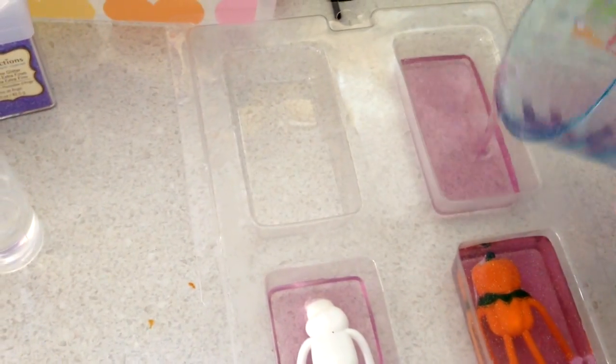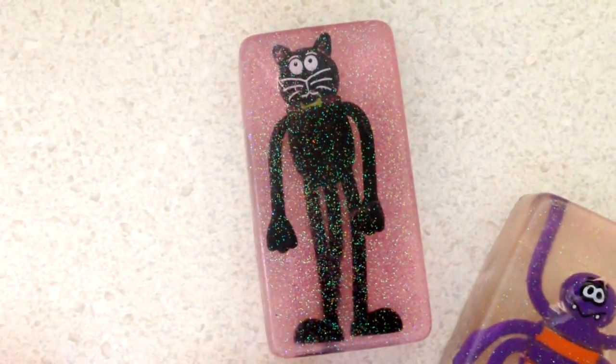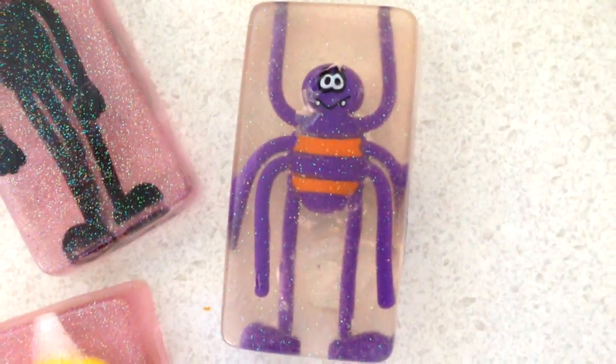If you're wondering what smell I used, I used a combination of lemon and vanilla. Here are the soap molds after I froze them for 15 minutes, and they look so pretty. I love the sparkles.